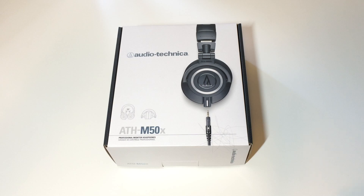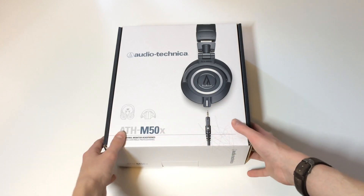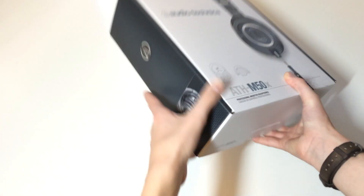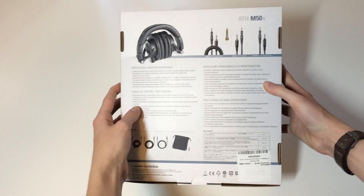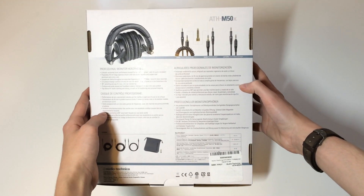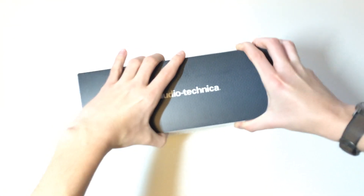Taking a look at the box, on the front you find the printed product name ATH-M50X along with a picture of the product itself. On the left side you find an Audio-Technica branding and another product label. On the back you find all the product information, and finally on the right side you find yet another Audio-Technica branding.